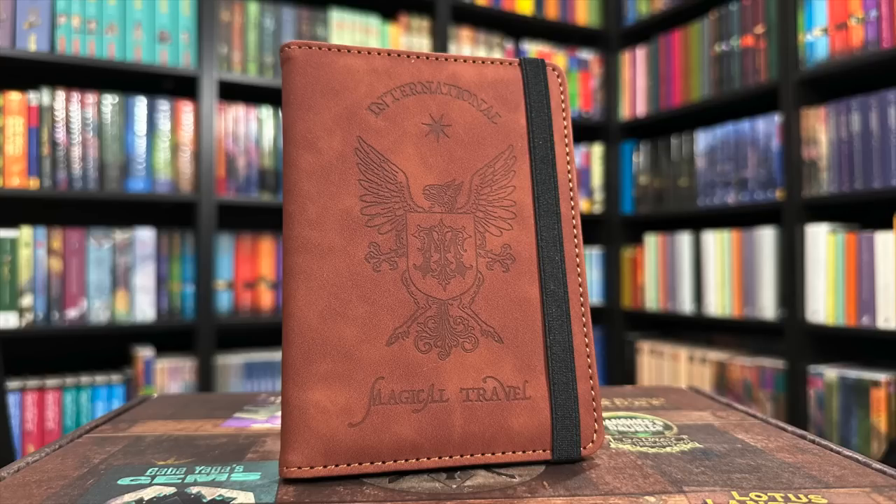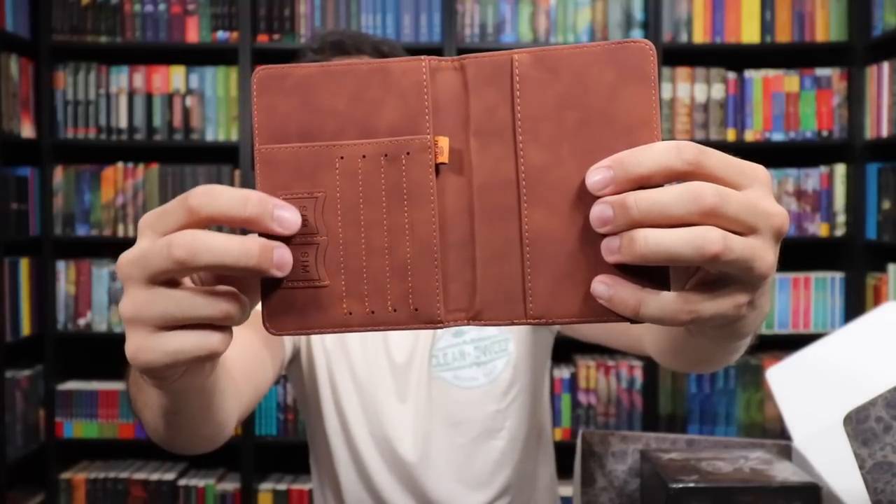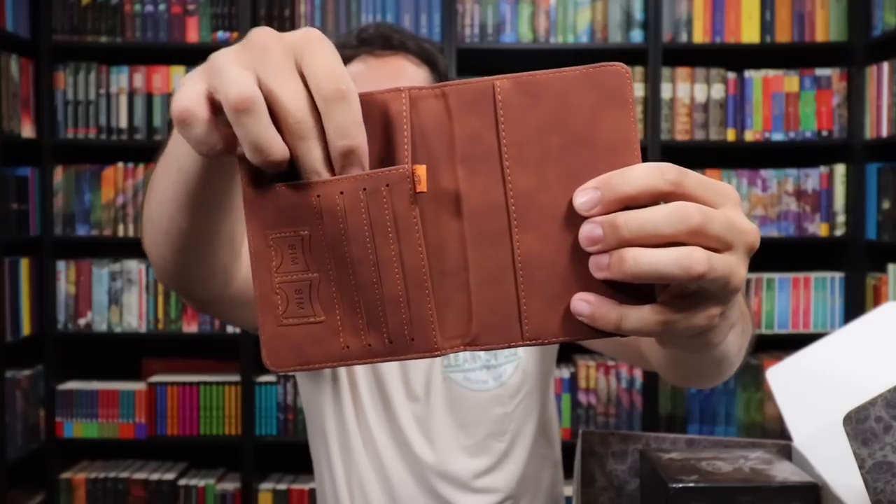We have a passport book with anti-theft technology and RFID protection that fits most passports — it's not just a passport book but also a wallet, perfect for travel. Look at this stunning faux leather passport book: it says 'International Magical Travel,' with what looks like a griffin in the center holding a shield with an M for the ministry. On the inside, there are slots for your passport, credit cards, SIM cards, and cash. Really, really nice — this is beautifully done. Now I want to go on an International Magical Travel.